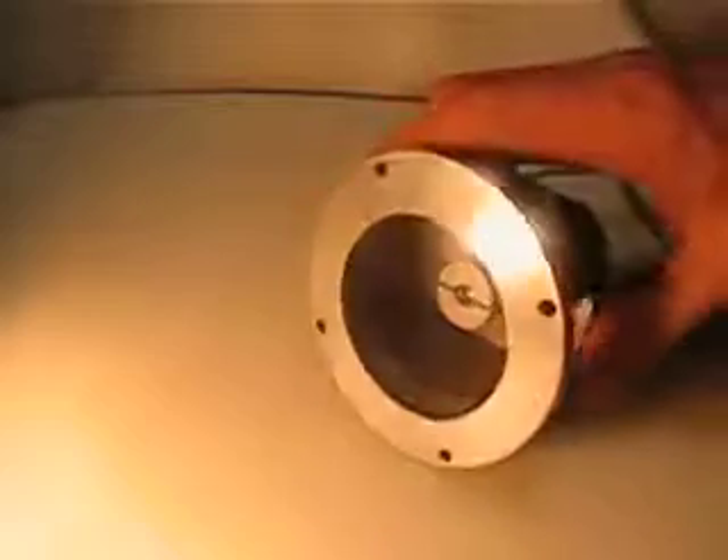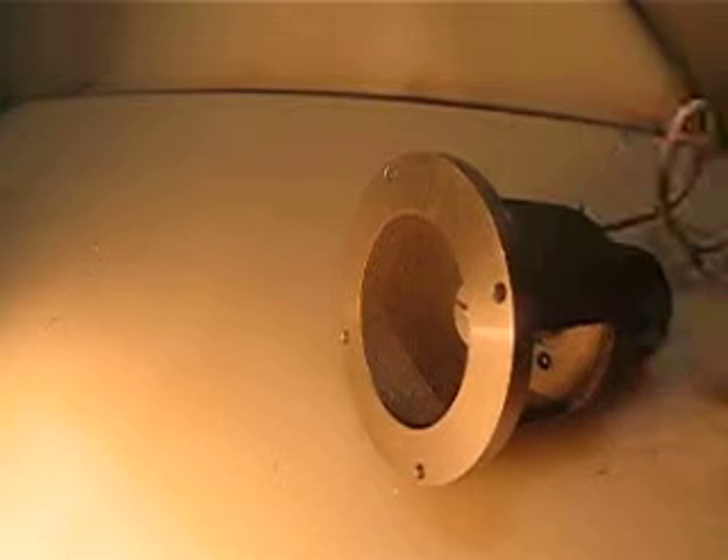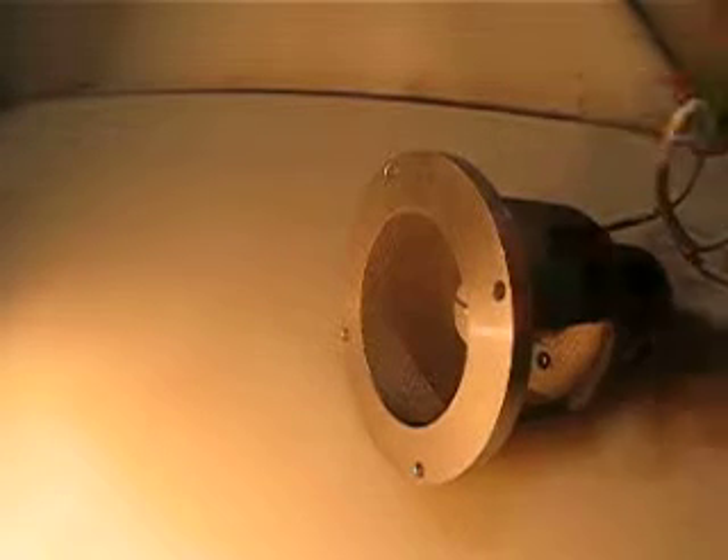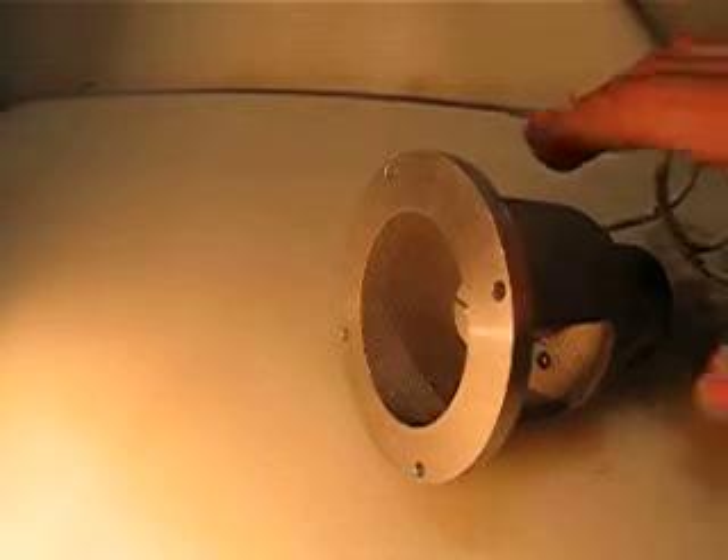It's one quarter inch on each side. I believe it's for a NEMA 34 but I'm not sure. Let me show you an example of another motor which already has this type of mount on the back.